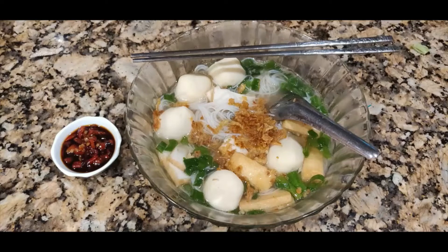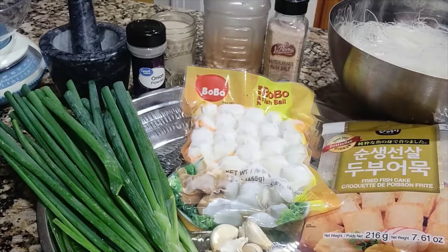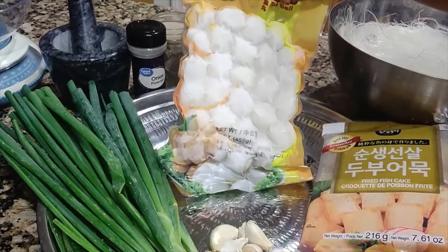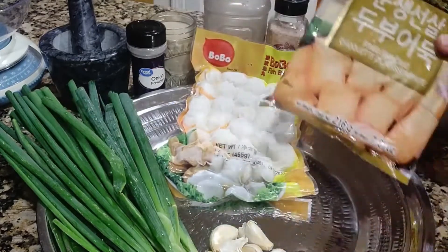Hi everyone, welcome to my channel. Today I'm going to make fish ball soup with rice noodle. Please look at the description for the ingredients. For this we need fish balls — I have frozen fish balls here — and frozen fish cake.